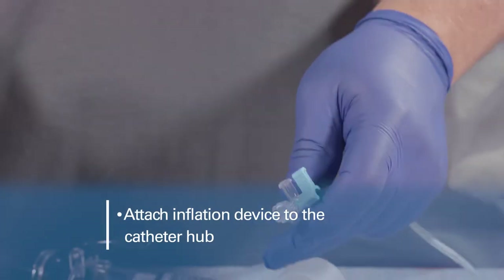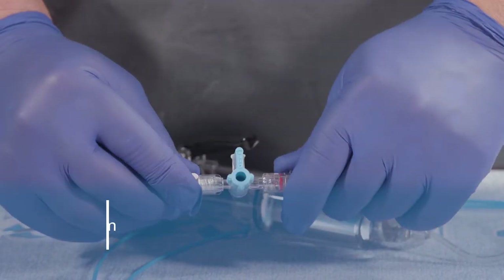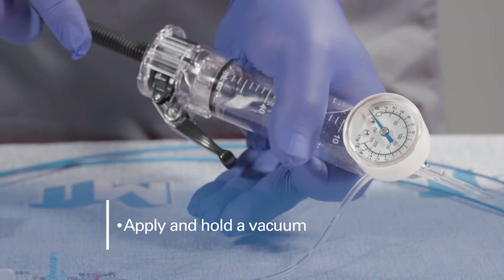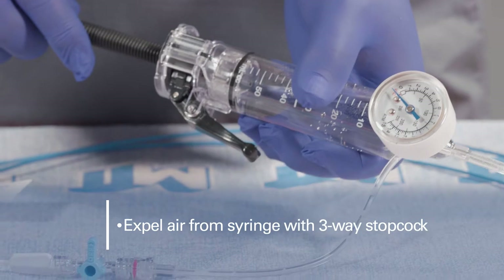Attach the primed inflation device to the balloon catheter hub using the three-way stopcock provided. Apply a vacuum to the syringe to purge air from the balloon catheter. Use the three-way stopcock to expel air from the syringe.